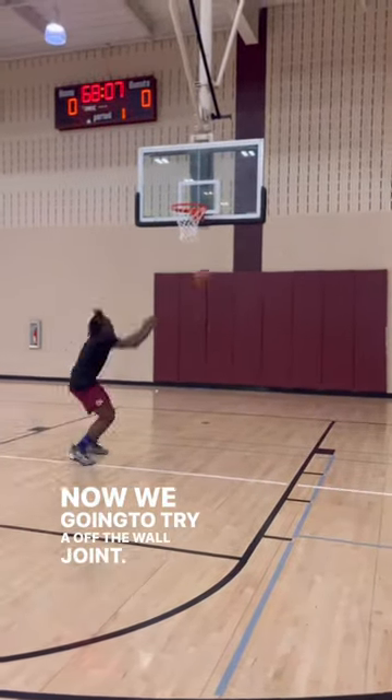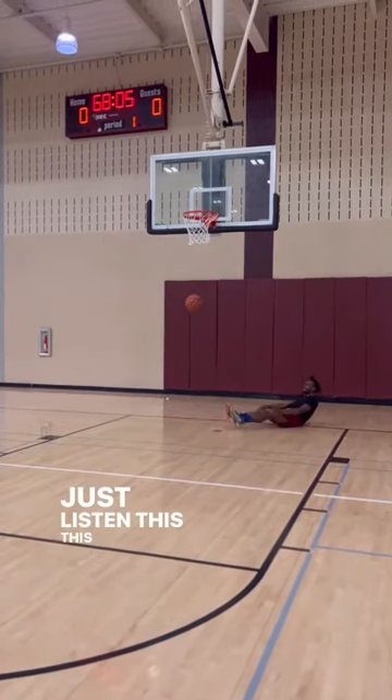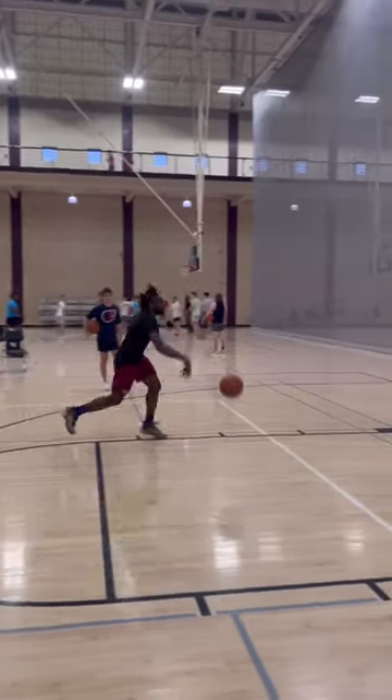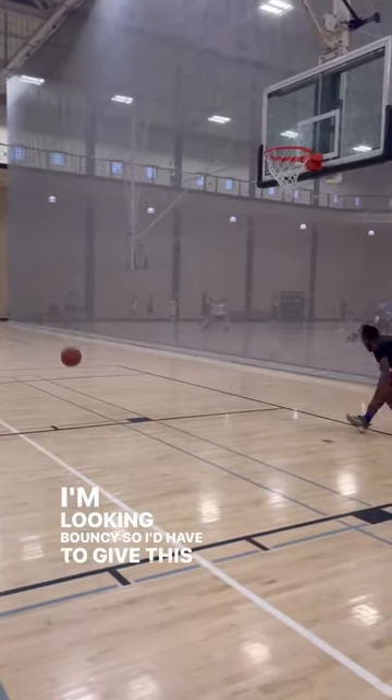Now we're going to try an off-the-wall joint. Just listen — this dunk is sounding explosive. So yeah, as y'all can see, I'm feeling bouncy, I'm looking bouncy, so I'd have to give this a 10 out of 10.